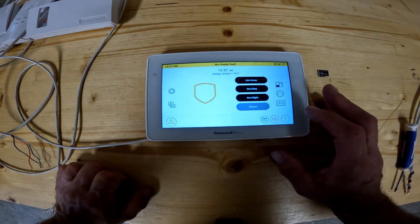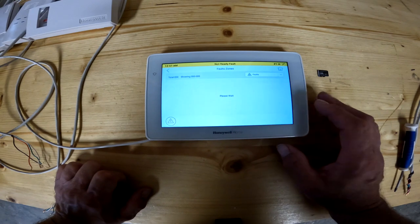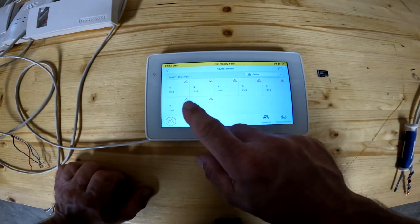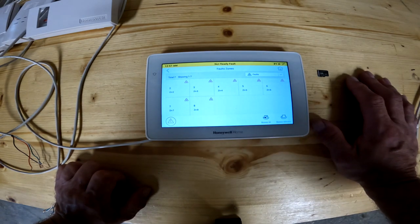Back to the house button. On the bottom right hand side, we've got another exclamation mark in a circle — this actually pulls up troubles on the area. As you can see here, I've got zones two, three, four, five, six, seven, eight open. I basically just reset this panel and there's nothing hooked up to it now, so this just shows me what's wrong.